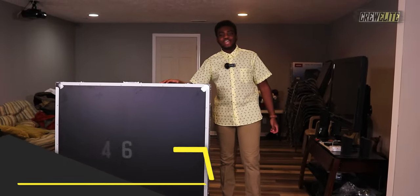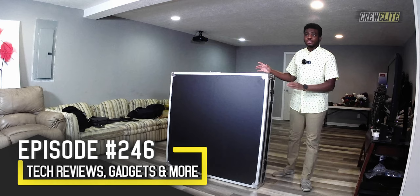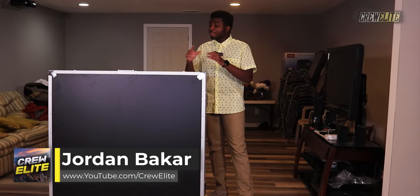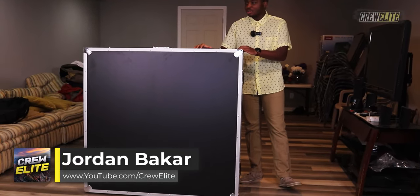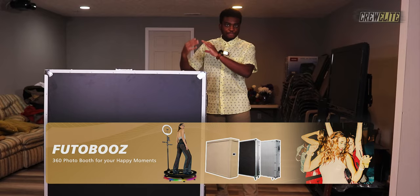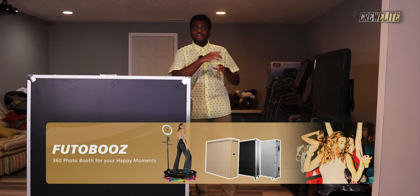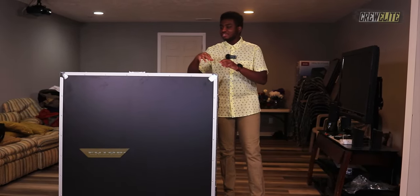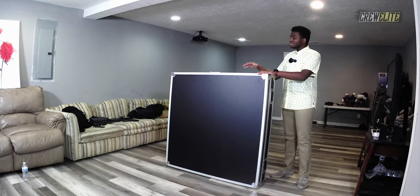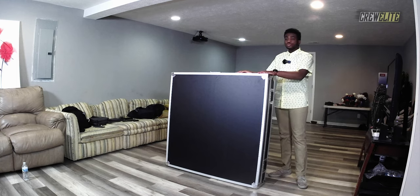In today's episode we're taking a look at a 360 degree photo booth. You may have seen this on social media — it's a very hot product. It's essentially a base with a motor, and you can have a selfie stick kind of tripod set up on it that spins around to get a 360 degree video of you while you're standing on the base. The one we have here can suit seven people at one time — most photo booths fit maybe two or three.